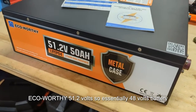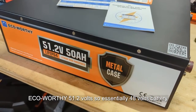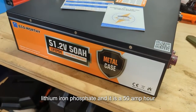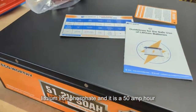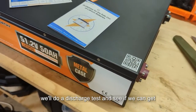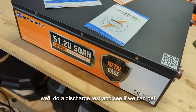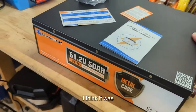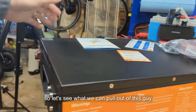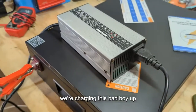We've got an ECO-WORTHY 51.2 volt — essentially a 48 volt lithium iron phosphate battery — and it is a 50 amp hour, so that's 2560 watt hours. Let's charge it up and then do a discharge test to see if we can pull that full capacity out of this thing.